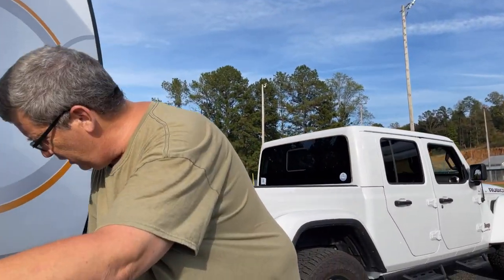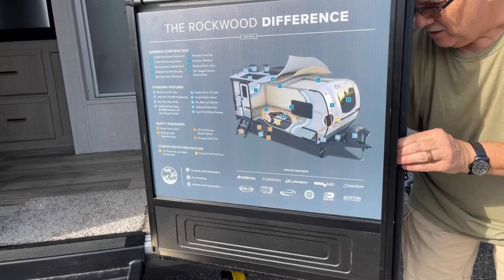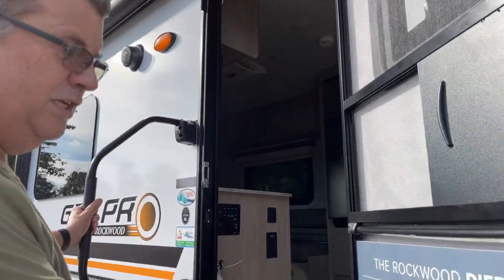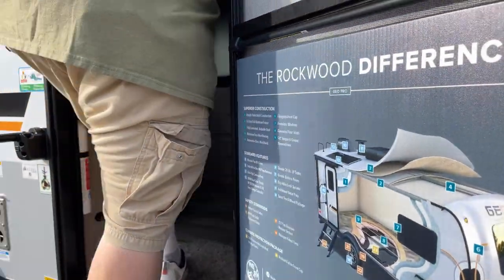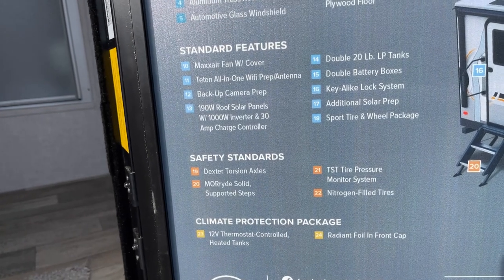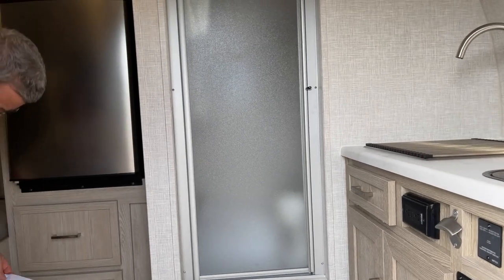There's a solar panel connection already wired, and a little tie so you can lock the door there. It's already wired for a suitcase solar panel or similar. It's got a nice sales pitch sticker listing all the features, which also doubles as a screen protector to keep the dog from digging his toenails into the screen.